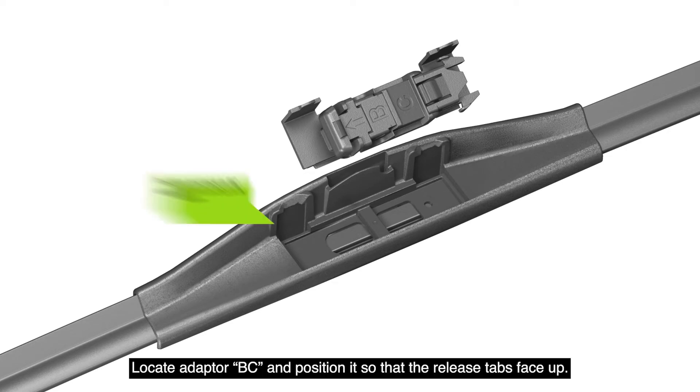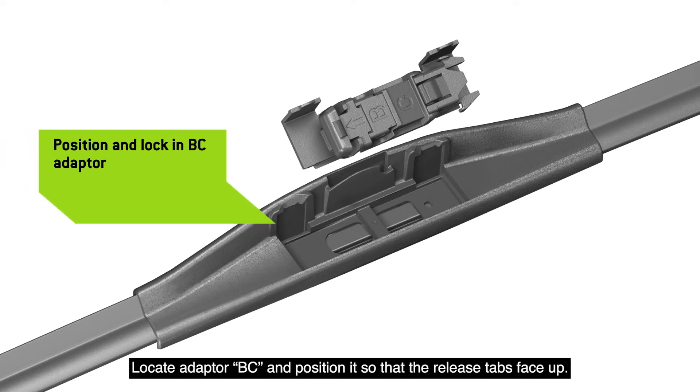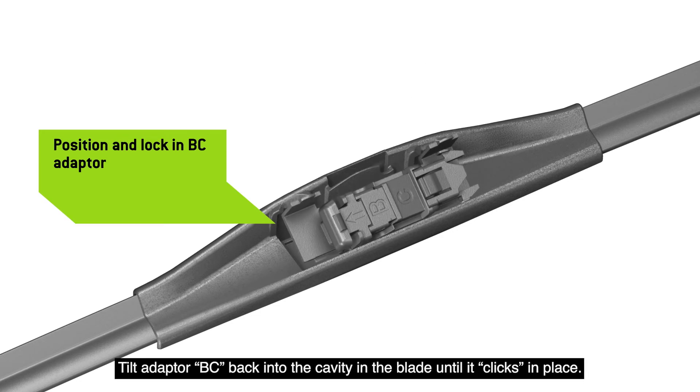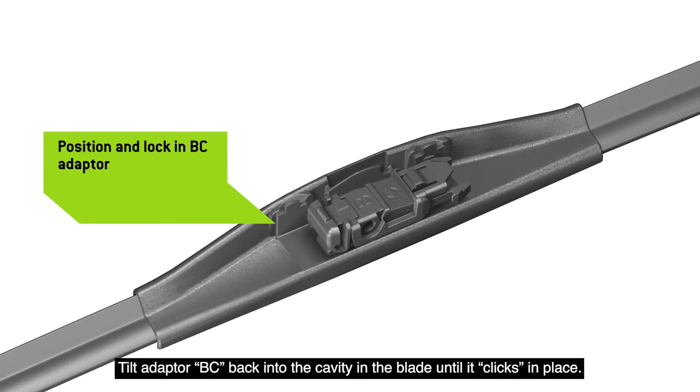Locate Adapter BC and position it so that the release tabs face up. Tilt Adapter BC back into the cavity in the blade until it clicks in place.